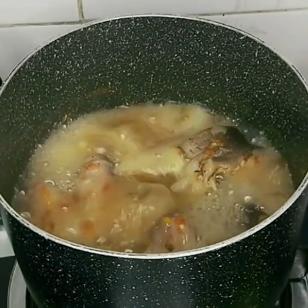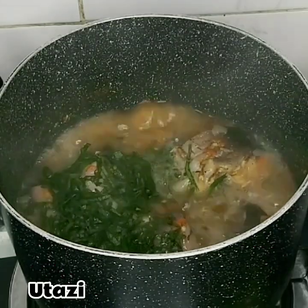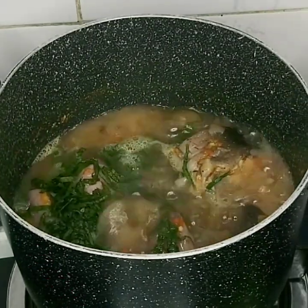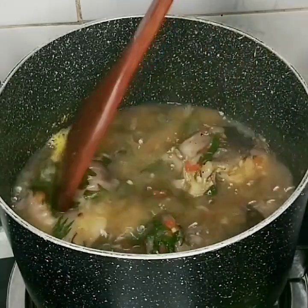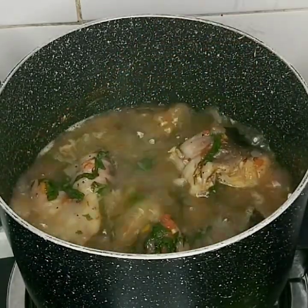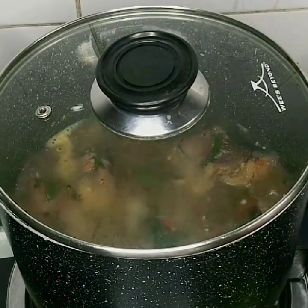After cooking for 15 minutes, this is what it's looking like. I added the uziza leaf, which is the last ingredient to go into my pot. As you can see, this meal is one super easy and quick meal to prepare. I gave it a quick stir and allowed it to simmer for about two minutes.